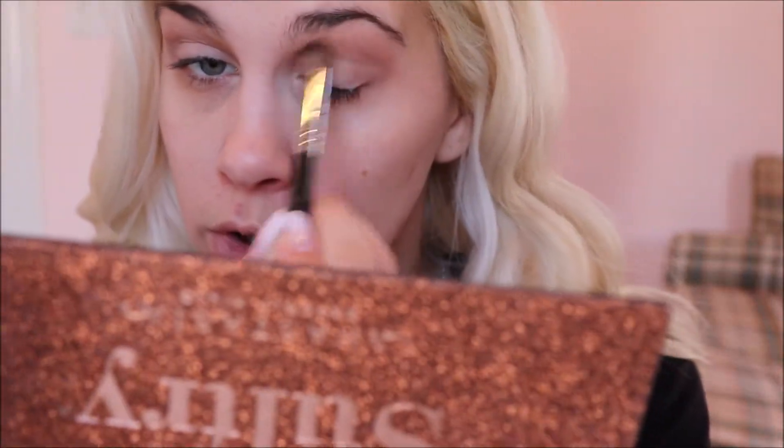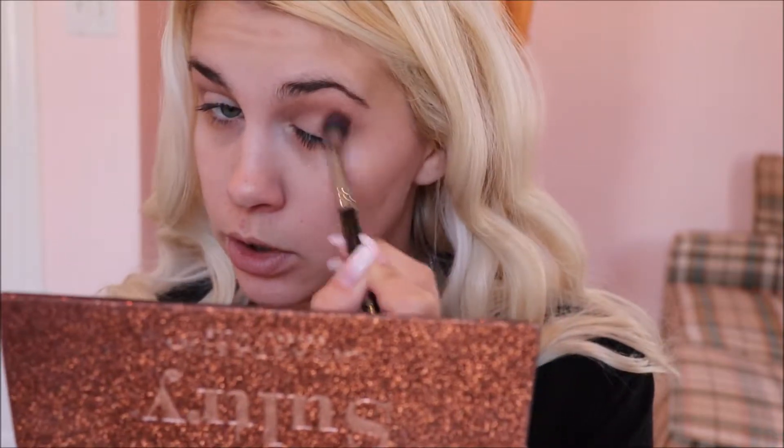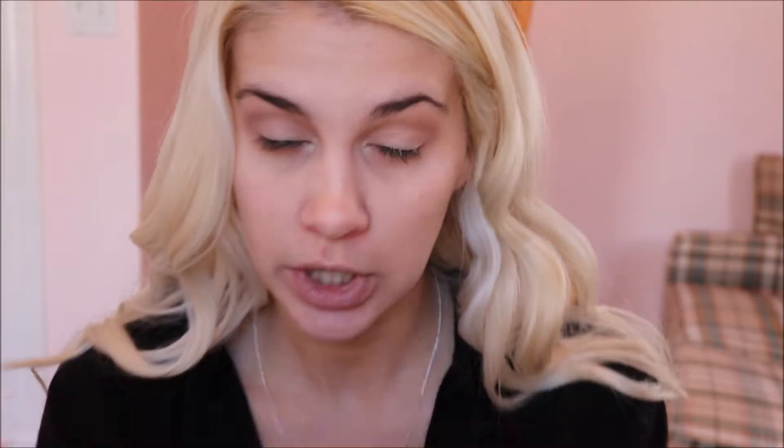My eyes are hooded, so I make sure I bring the color all the way up into this area, otherwise when I open my eyes it'll be lost in the crease. So keep that in mind when you're doing your eyeshadow — everyone's eye shape is different. As you're doing your transition color, stop what you're doing and open up your eyes and see if you can see the color. Now that I have that in there as my base transition I'm gonna go ahead and switch to another shade.